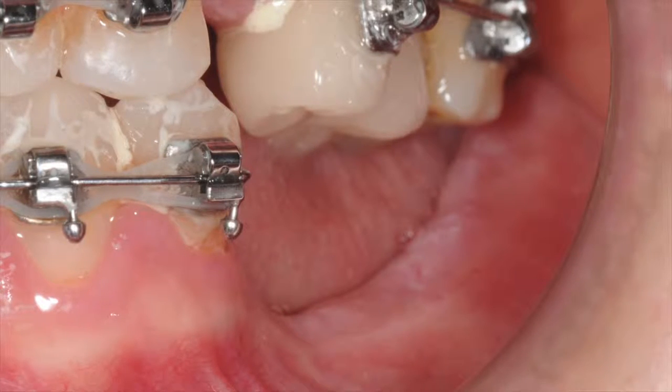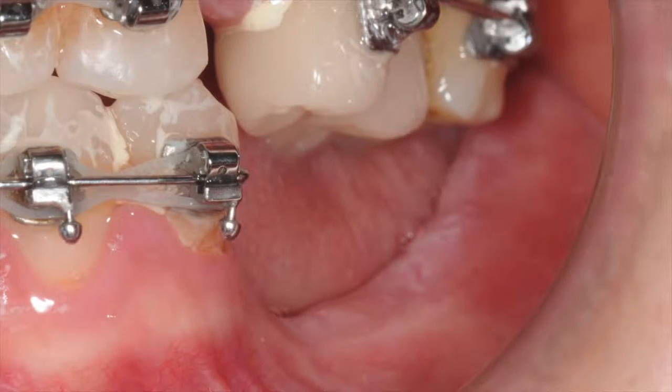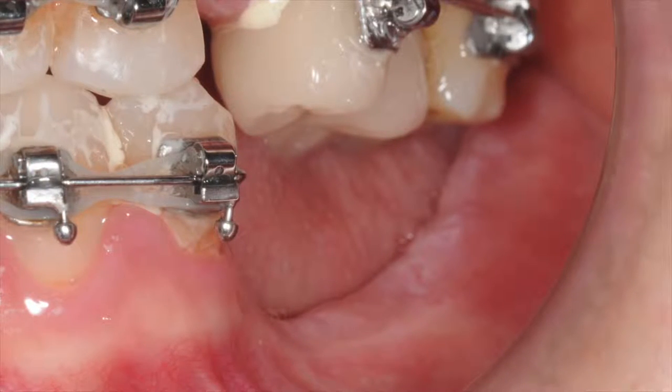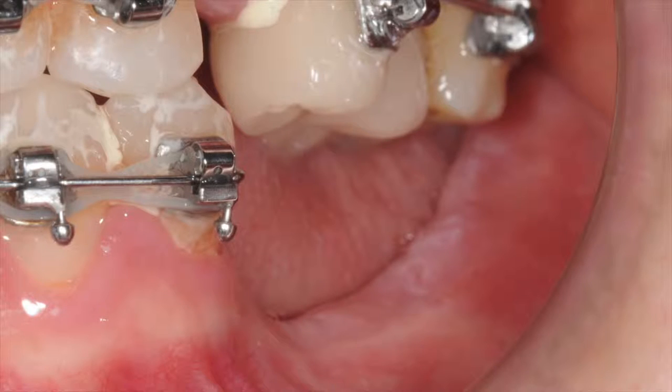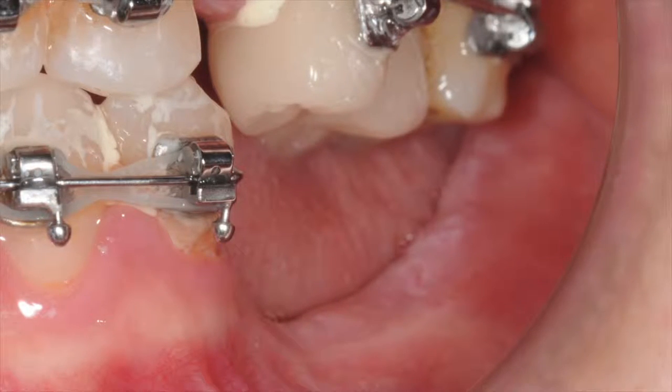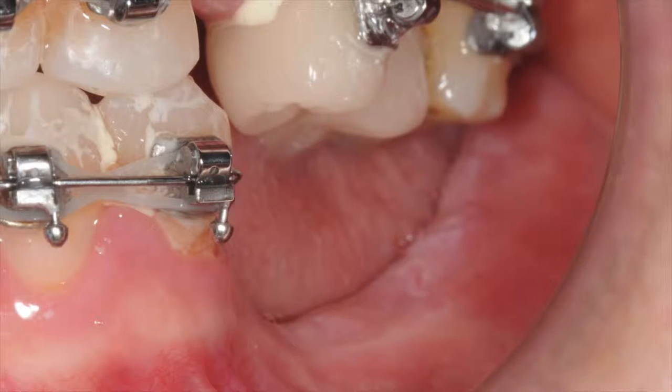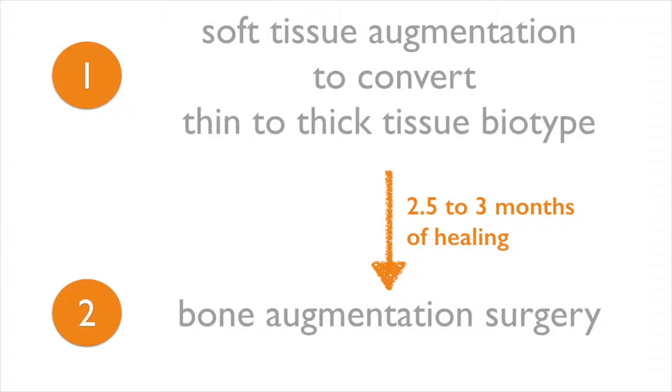Therefore, in such circumstances, it's highly beneficial to convert the thin tissue biotype to a thicker one before the bone grafting procedure is performed. The thickness of the soft tissue over the defect can be easily measured either with a periodontal probe or simply by palpating it. My protocol is to augment the soft tissue first, converting it from a thin biotype to a thicker one, allowing it to heal for about two and a half to three months, and then perform the bone augmentation surgery secondarily.